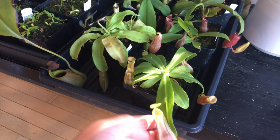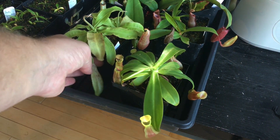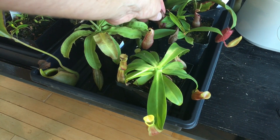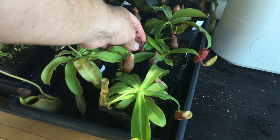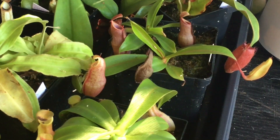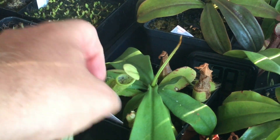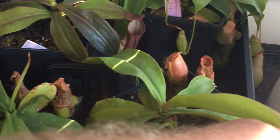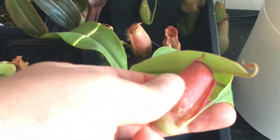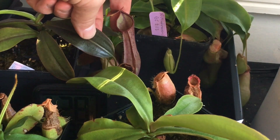I'm seed-growing several species here: Reinwardtiana, Mirabilis, Tobaca — I like this one because it's a nice dark one — Hirsuta with a big leaf jump, Lowii, and Palawanensis red, which is a nice-looking red one. There's also another Reinwardtiana from Borneo Exotics doing quite well.